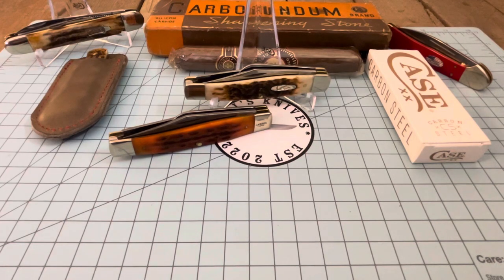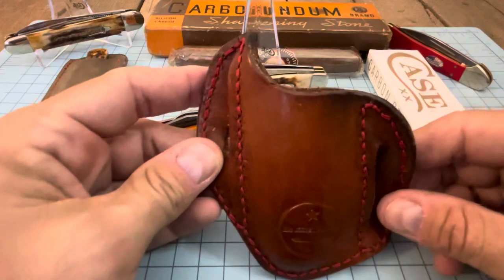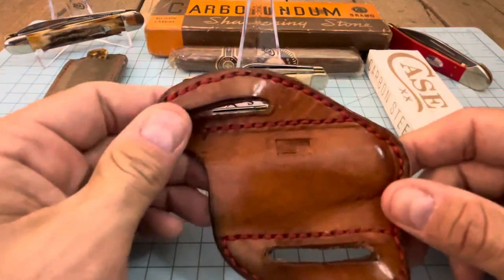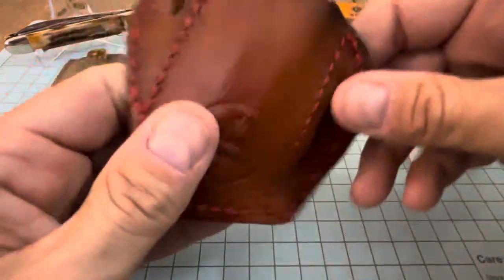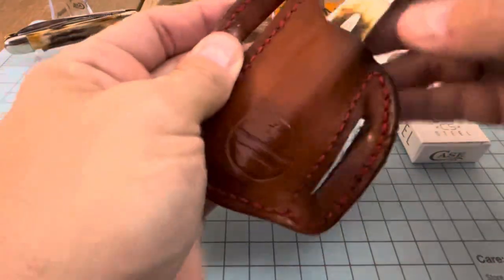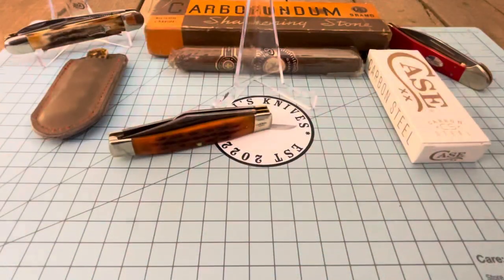I'm going to show you guys what you carry something like this in. Terry's Knives and Man Stuff was talking about pancake belt sheaths, and this is one I got — EDC Leatherworks sent this to me. This is what you want to use to carry one of these bad puppies. She'll sit right on your hip and be ready to pull out and use.